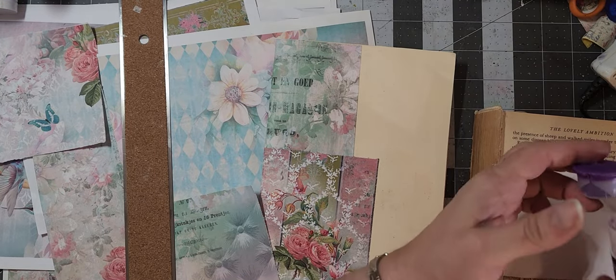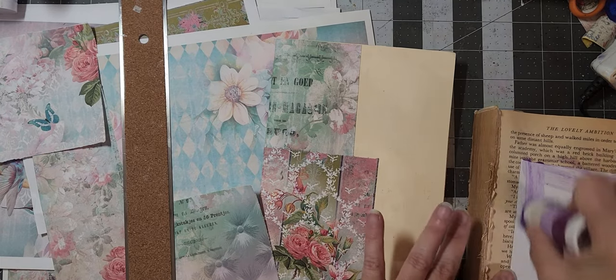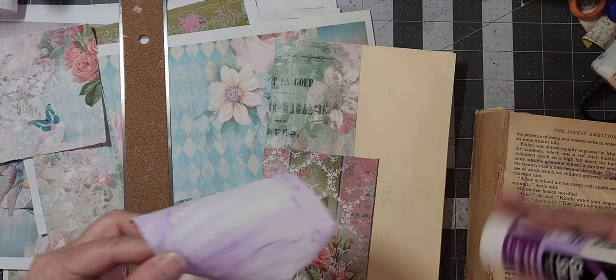Glue's running out — I think we got one more gluing, or a couple more actually, we can get out of this stick before we toss it.